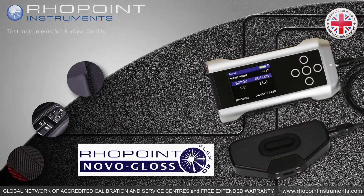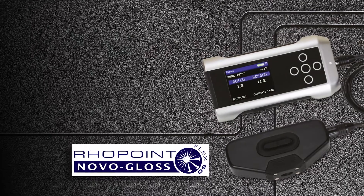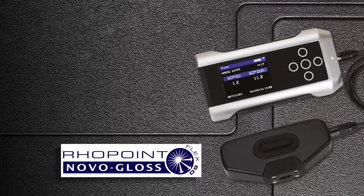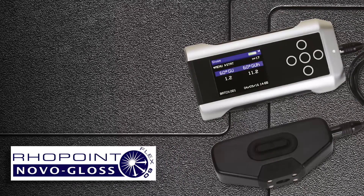Rhopoint Nogloss Flex60. Enhanced accuracy measurement of low gloss finishes. Measures curved and hard to reach surfaces. Improved performance in low gloss applications. Small area measurement, onboard statistics, Bluetooth and USB data transfer.